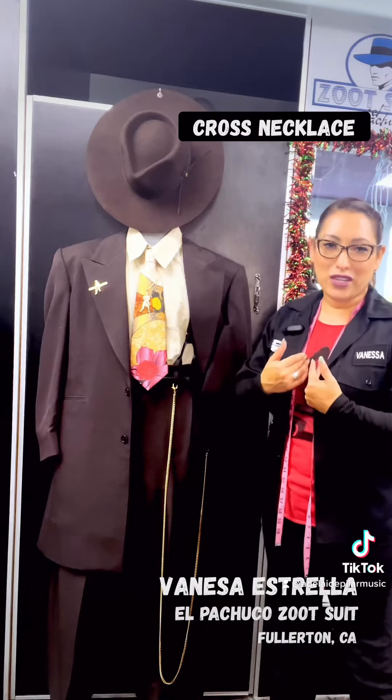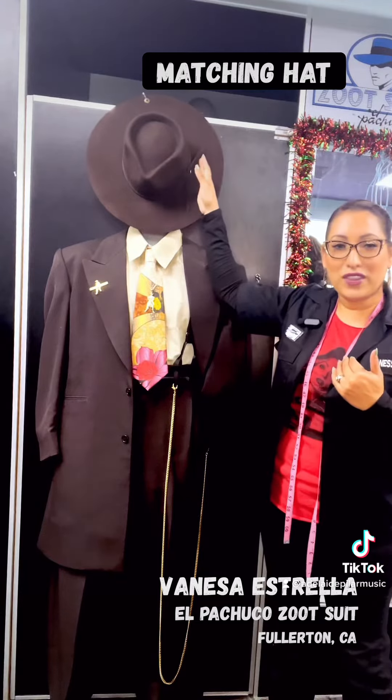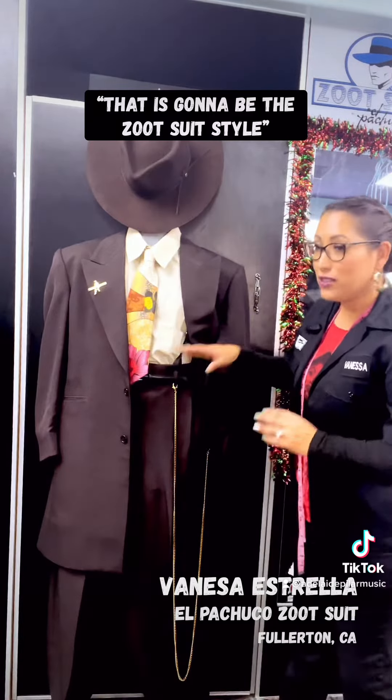Normally the pachucos will wear a cross. And then of course you can't forget your hat — you need a matching accessory hat to go with it. That is gonna be the zoot suit style.